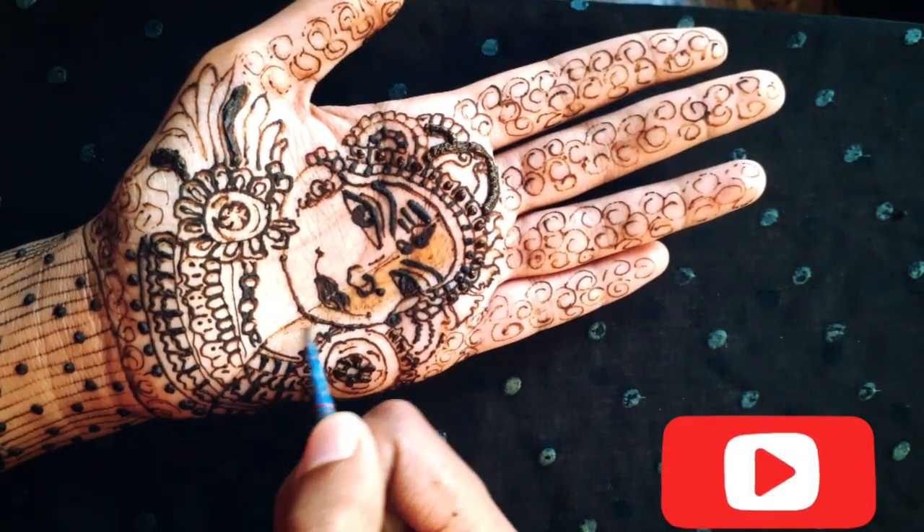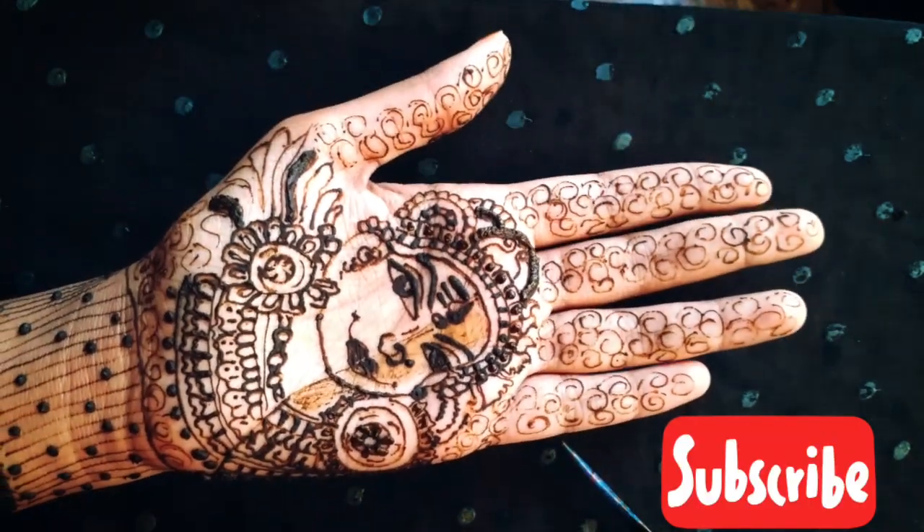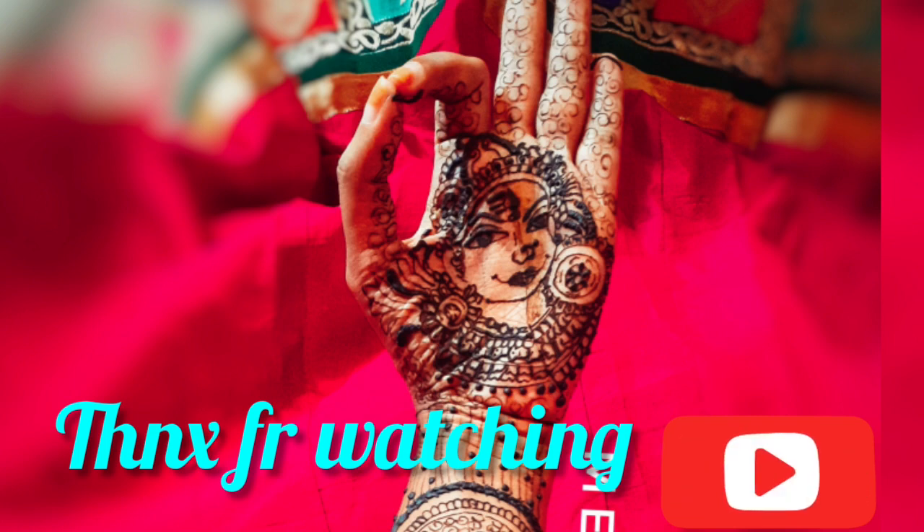I hope this video was informative and helpful for you. Please subscribe to my channel and stay tuned. See you in the next video, bye!